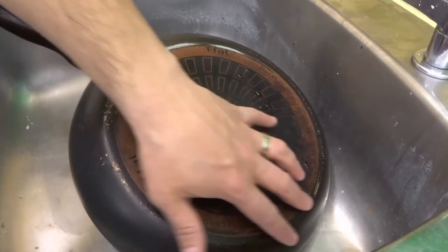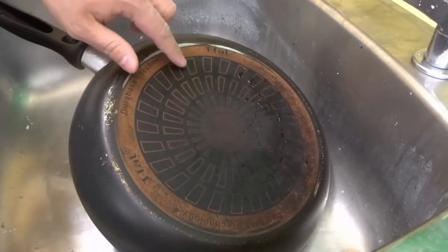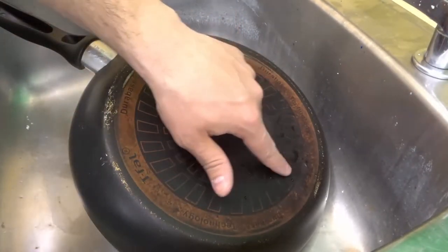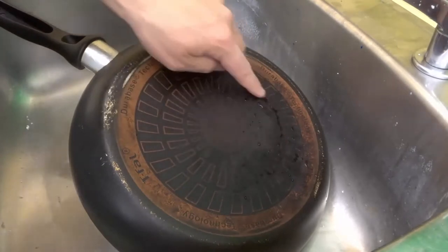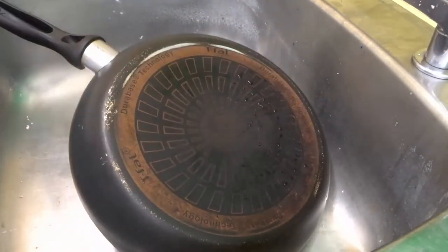As you can see, I have the bottom of a pan right here. It's kind of hard to tell because of the coloration of the underside of the pan itself, but it's quite dirty. You can see the pattern over here, and it sort of fades over here because there's a lot of burnt stuff that is just caked onto this pan.